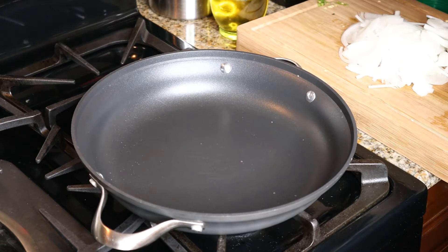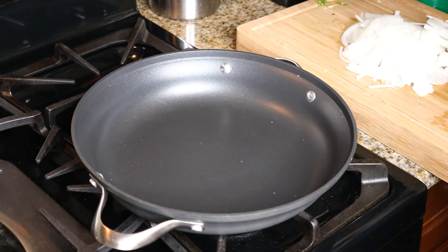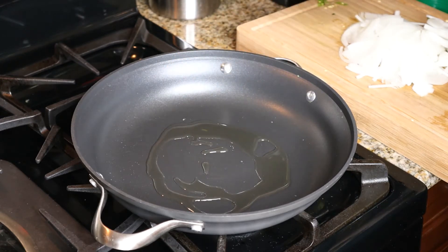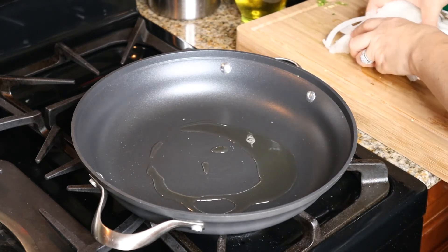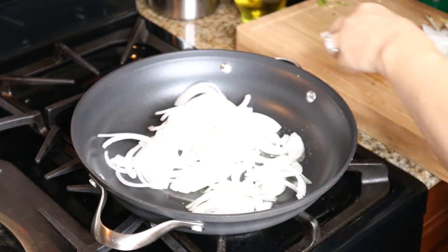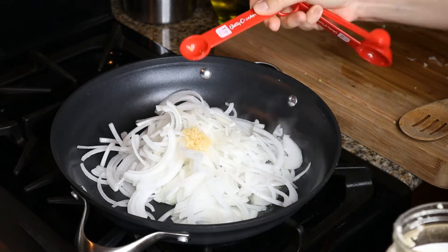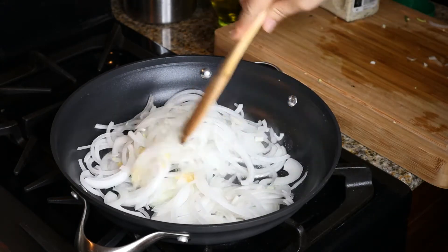The pan's been preheated on medium high for about two to three minutes. We're going to add some oil — I prefer using vegetable oil, but you can use whatever kind you want; olive oil is great too. We're going to add our sliced onion and then add a tablespoon of minced garlic on top of the onion because we don't want the garlic to burn.